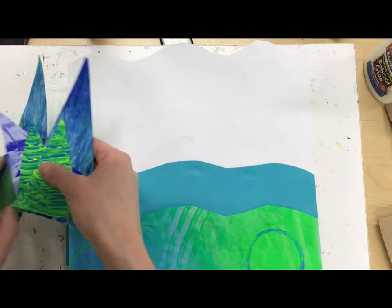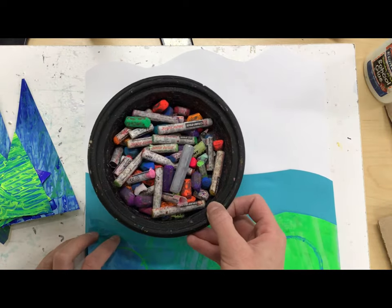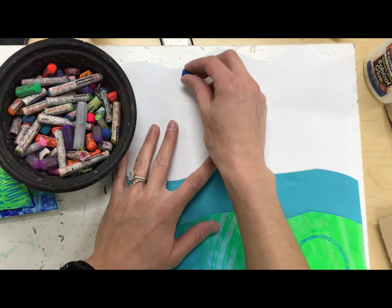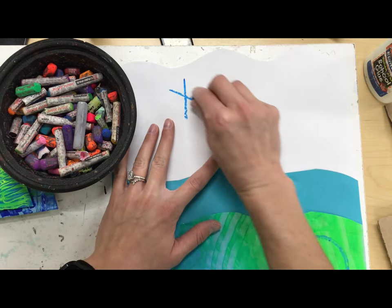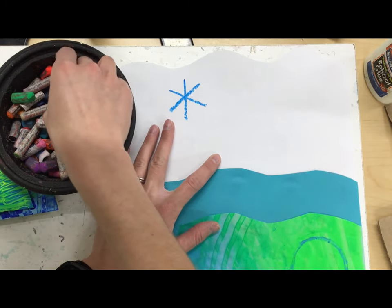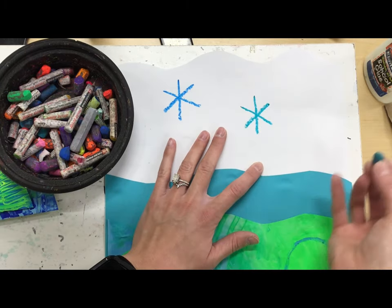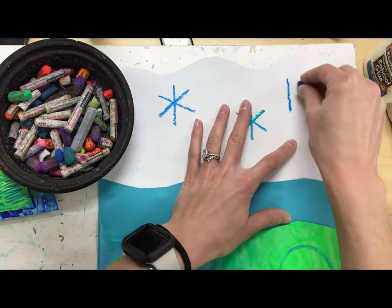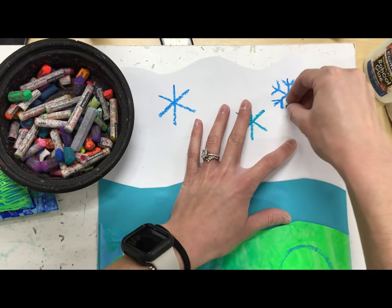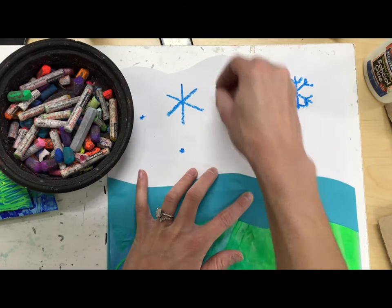Before I glue on my trees, I'm going to add some snowflakes in the sky with some oil pastels. You can use any colors you want — they don't have to be blue. And you can also draw any type of snowflake you want. This is a basic snowflake here. To show you again, I just drew a line down and then made an X. I could add more detail if I wanted, and on the ends I could do a little V like this. I could also do some little snowflakes with just some dots all around.